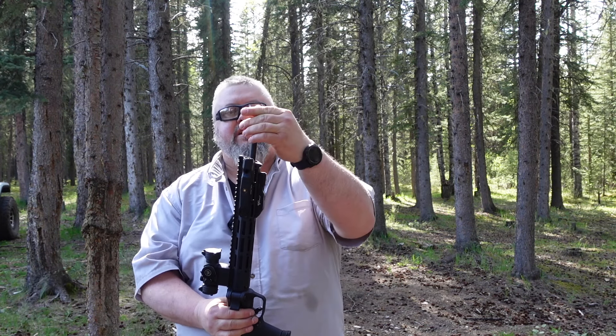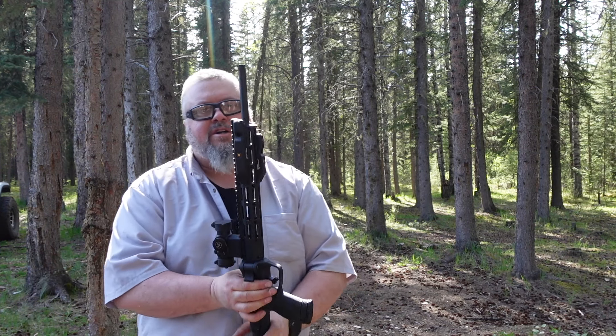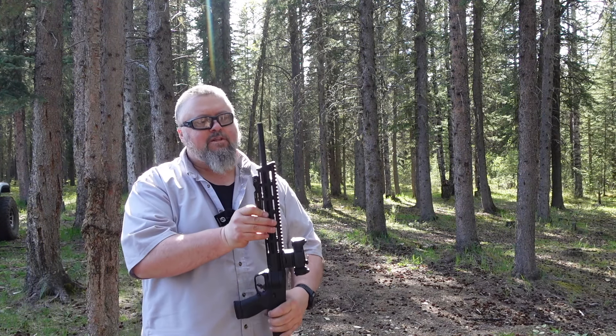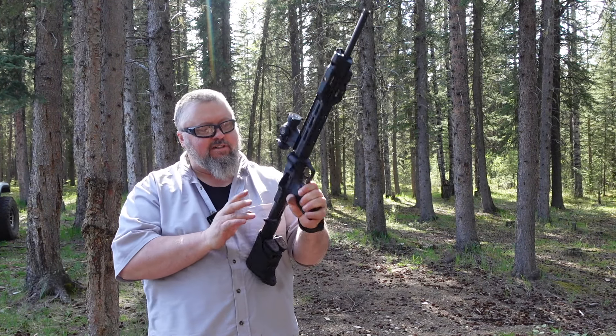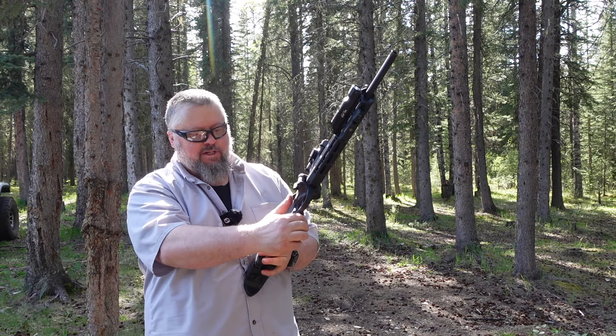I'm probably gonna look at getting a muzzle brake for it. It's got a laser sight on the bottom and a tactical flashlight on the front, but we can't shoot at night so it doesn't really matter. The only issue I had is after shooting some rounds, when I went to chamber it, it would have trouble loading.